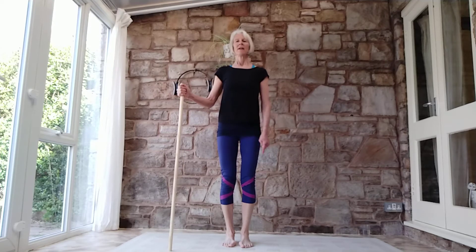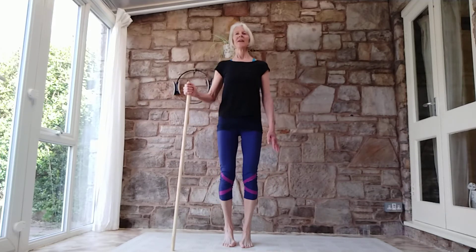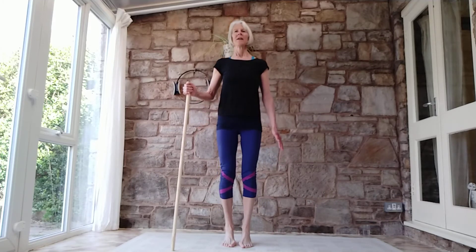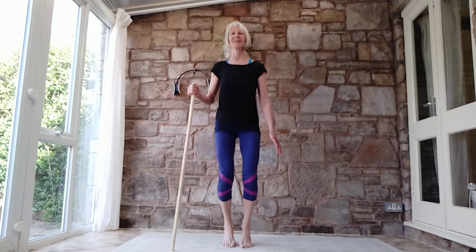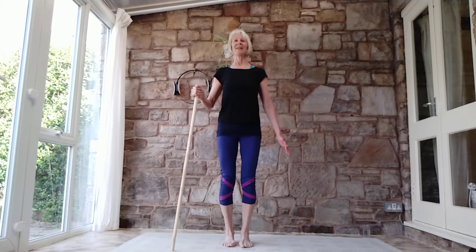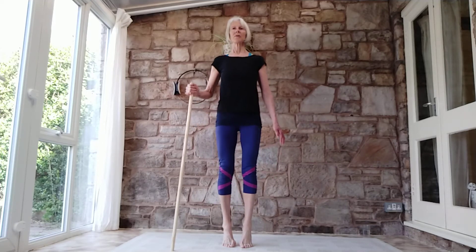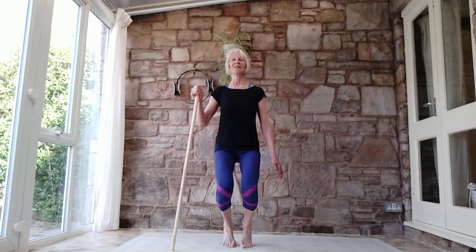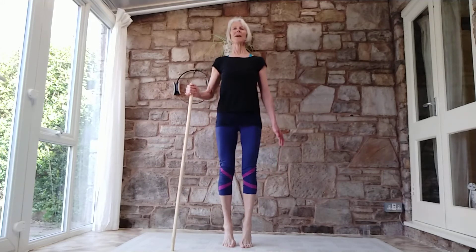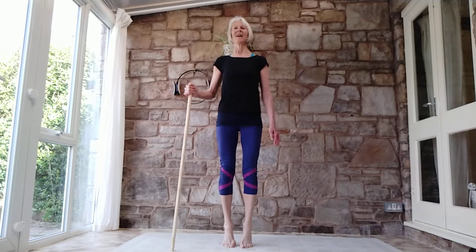Here we go with the next little sequence: heel raise, knees bend, press away, lower down. Repeat — heels raise, knees bend, press away, lower down. You'll notice the big toes don't always want to support too much. Now the opposite way: bend the knees, raise the heels, push the ground, lower down. Knees bend, heels raise, press away, lower down — repeat for several reps, pushing the ground away.